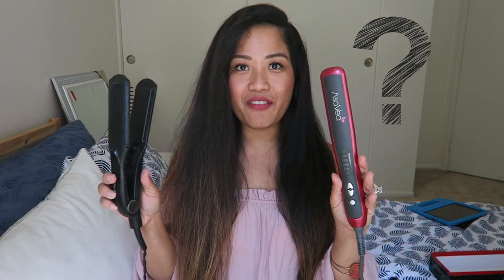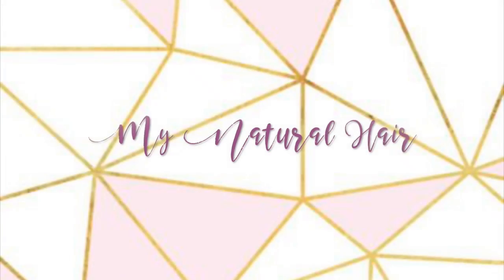A quick question for you: can you tell what side I used the Fabulous on and what side I used the Acevea on? Also, please don't forget to like and subscribe to this video to see more content just like this. Look at this thick, tangled hair — it is almost impossible to get through with just a plain flat iron.